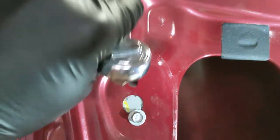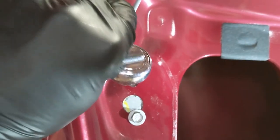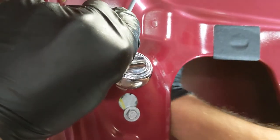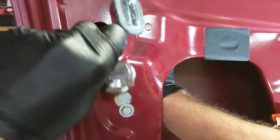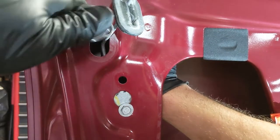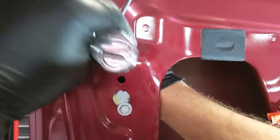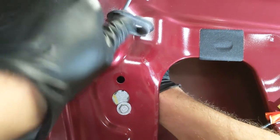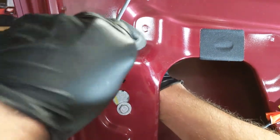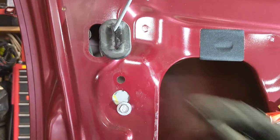There it is, up here — I can see it up here. I might need a swivel on this one. No, no need for a swivel. Spin it out. Those are out.